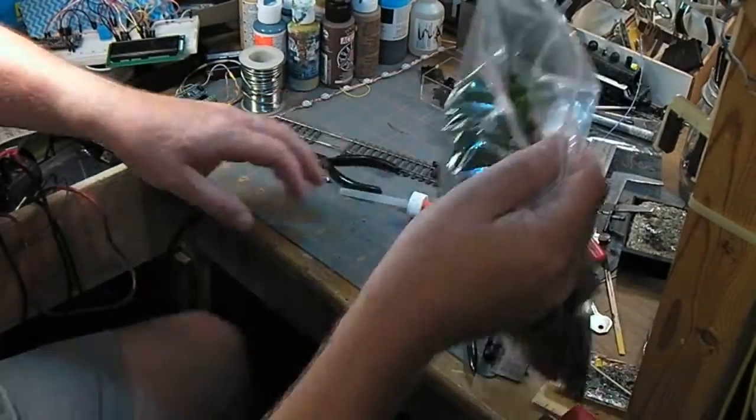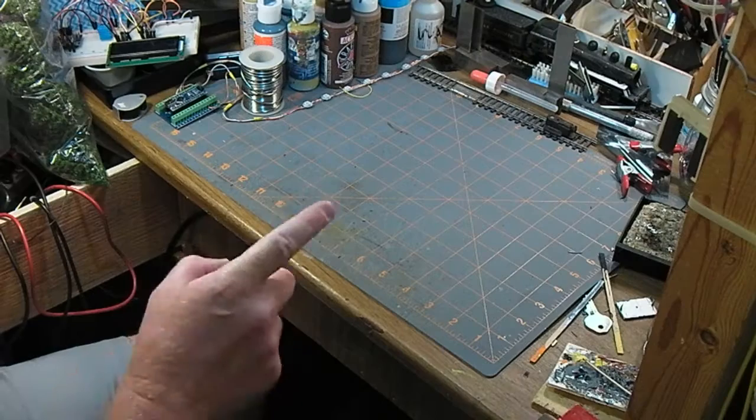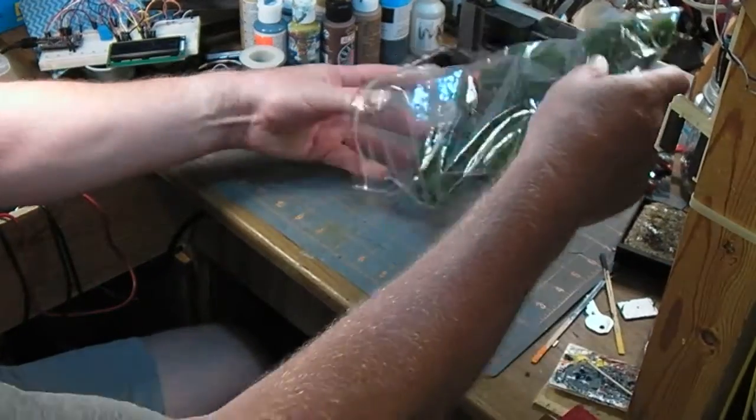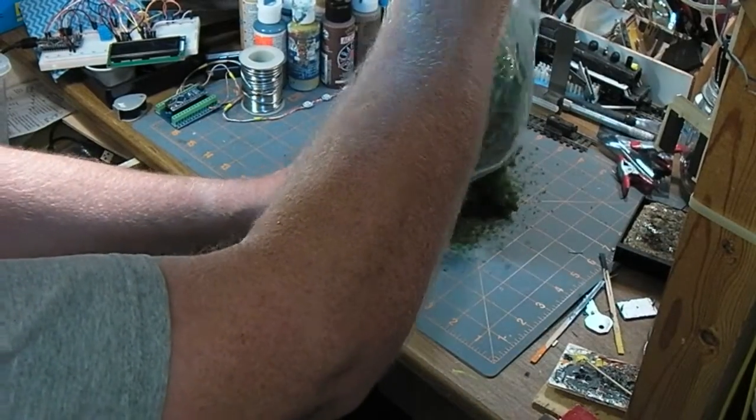Let's clean up my workbench. There, that's much more reasonable. Now then, back to these trays. Let's dump them out here and see what we've got. Oh, lots of loose ground foam.